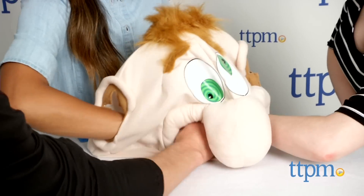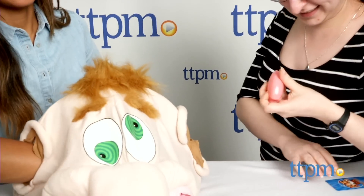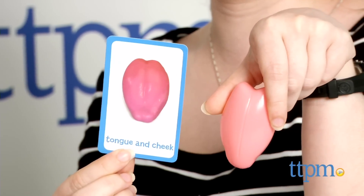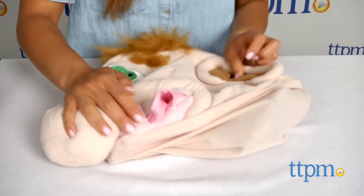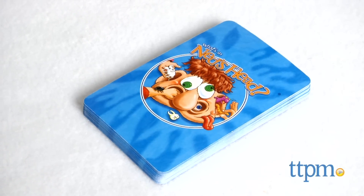As you can see, this is a fun game that kids will love playing because it's so silly. This game includes Ned's head, which is made of plush material that can be collapsed easily for storage. Also included are 15 silly objects, 24 game cards, and instructions.